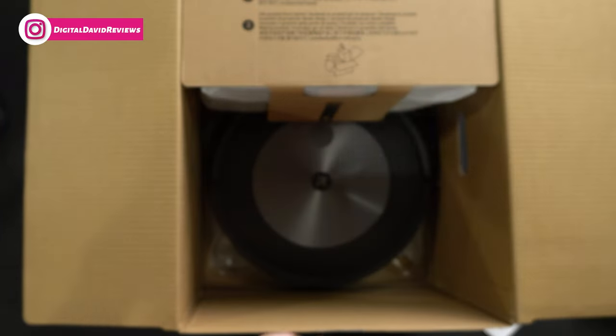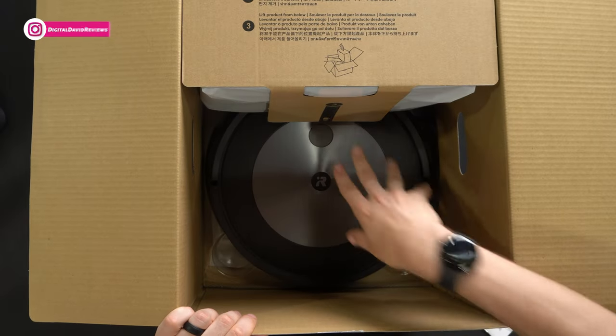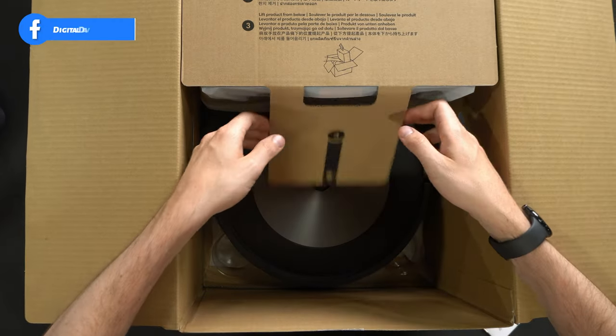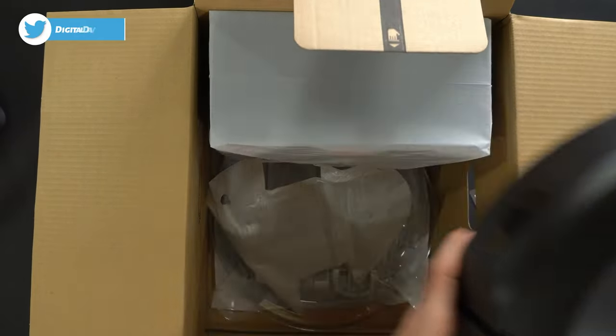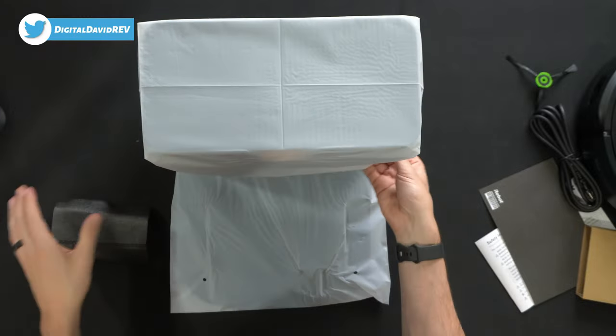Box number two — I like what I'm seeing. Box number three. And last but not least, the base.